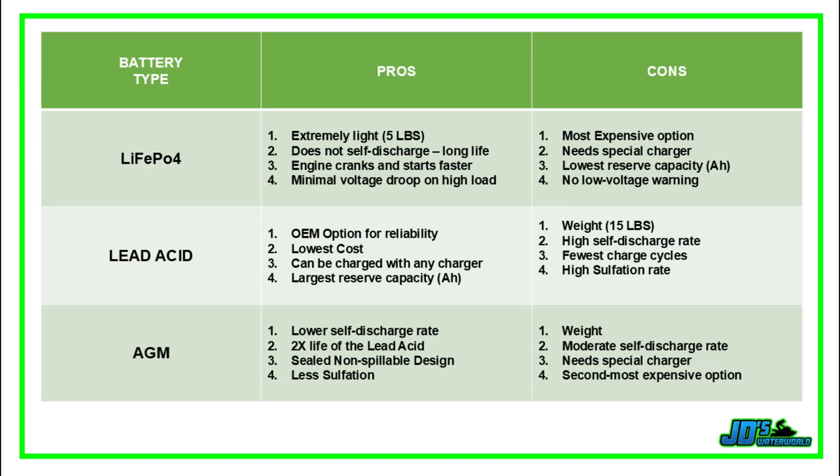In this table, I've summarized some of the pros and cons of all three batteries tested. For most consumers it comes down to budget, and the lead acid comes in at the lowest price. Lead acid also gives you OEM reliability, and in my test it had the largest reserve capacity, meaning there was more juice to run stereos and bilge pumps while the engine is off. The big downside is that it weighs 15 pounds, has a high sulfation rate and high self-discharge rate, and you get the fewest charge cycles, meaning these batteries don't last as long as comparable options.